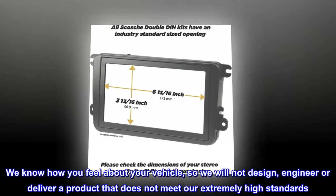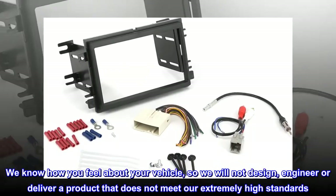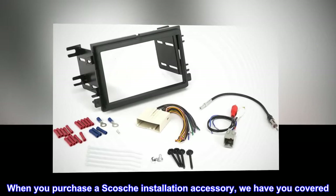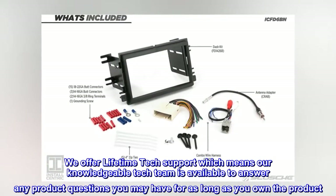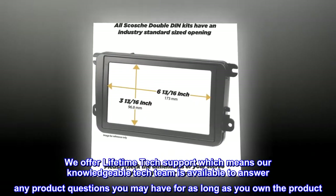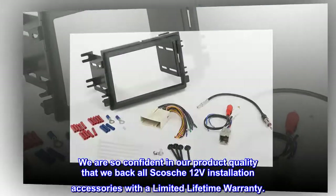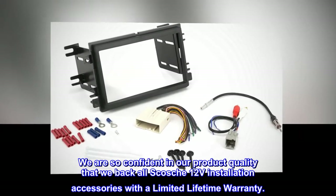We know how you feel about your vehicle, so we will not design, engineer, or deliver a product that does not meet our extremely high standards. When you purchase a Scotia installation accessory, we have you covered. We offer lifetime tech support, which means our knowledgeable tech team is available to answer any product questions you may have for as long as you own the product. We are so confident in our product quality that we back all Scotia 12V installation accessories with a limited lifetime warranty.